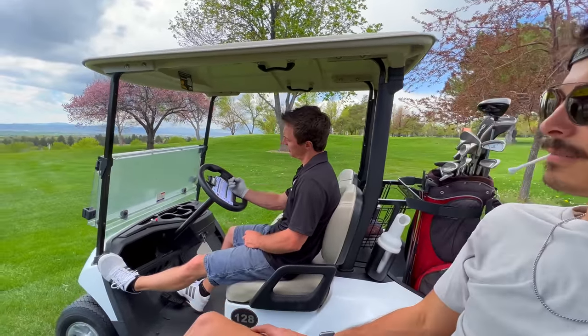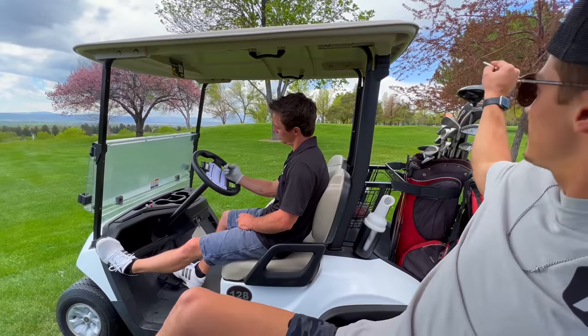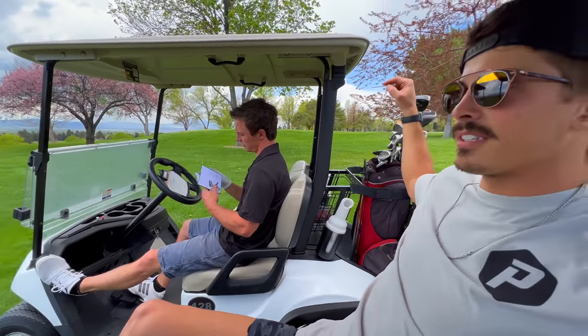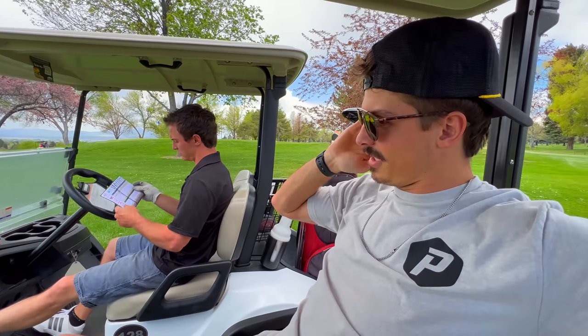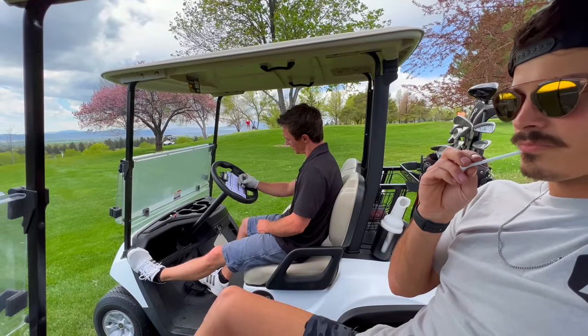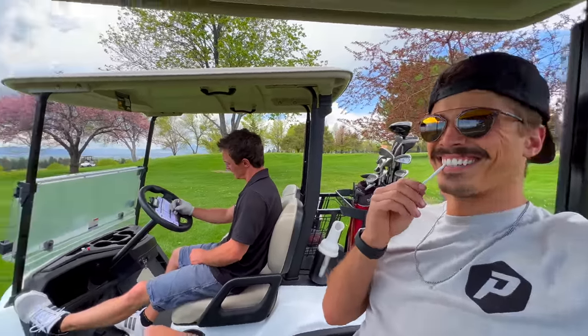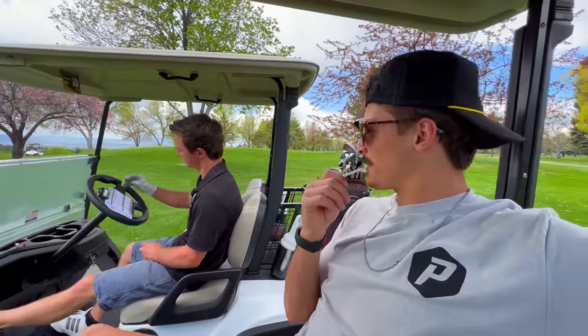That was a par five — I counted at least twelve strokes. So I think you're like one over, down for a bogey. Wait, it was a par four? I'm eight — so I'm four over. That doesn't seem fair. I thought I did pretty good. I got a double. You got a double too? I was way less than you.